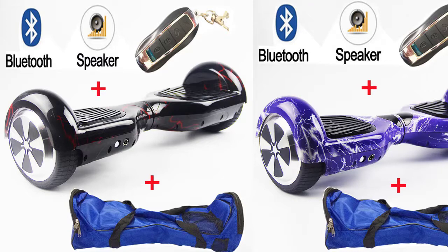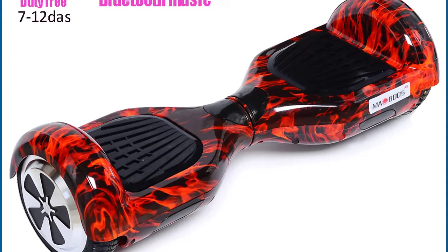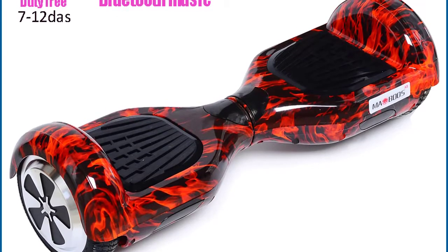Hoverboard Self-Balance Scooter, Electric Hoverboard 6.5 inch, Two-Wheel Electric Scooter, Dero Scooter with Bluetooth Speaker and Skateboard.